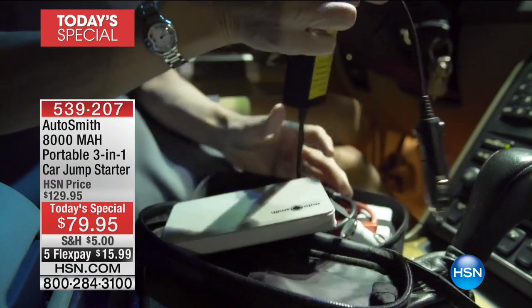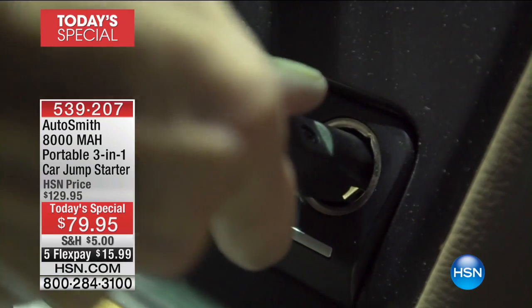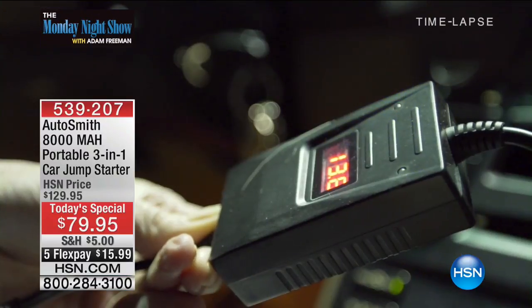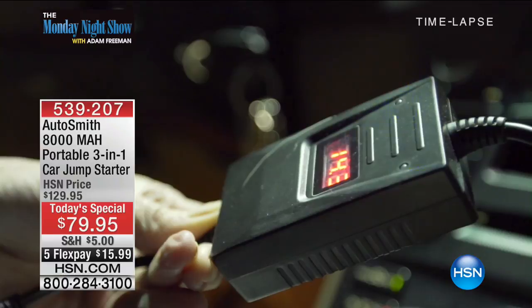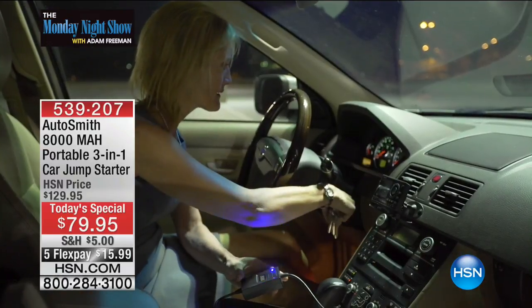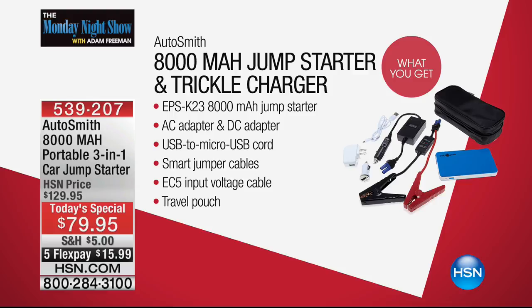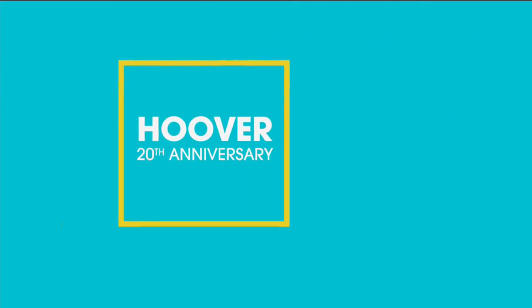The great thing about this one is that it's more powerful, it's lightweight, and it comes with what you need. When you get this home, you get those smart cables — they're not extra. It also comes with the DC adapter for inside the car so you can instantly charge it from there as well. If you want to order our today's special, go online or call the toll-free number. It is also on a crazy five flex pay.